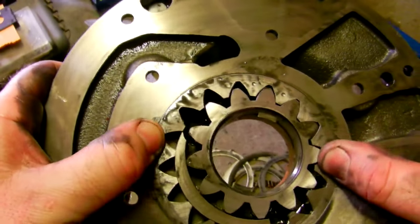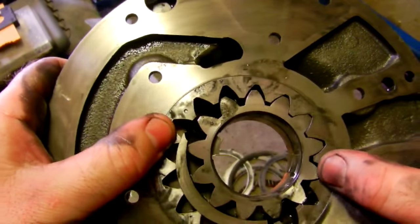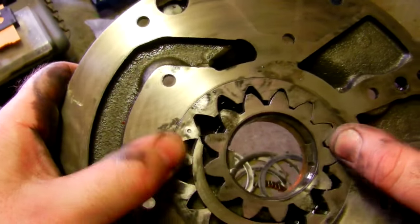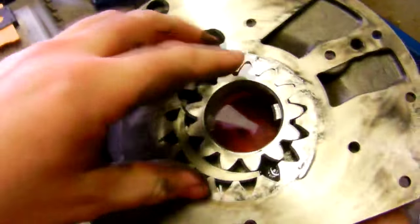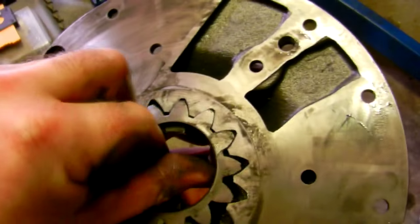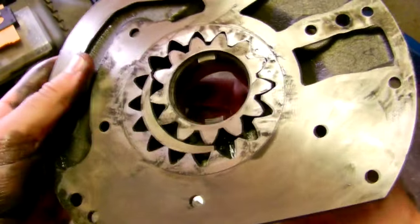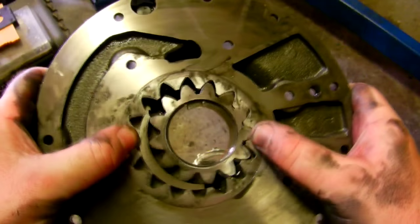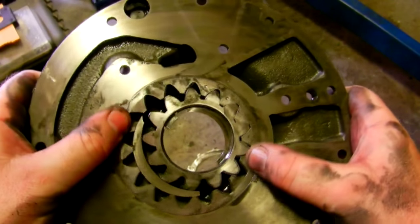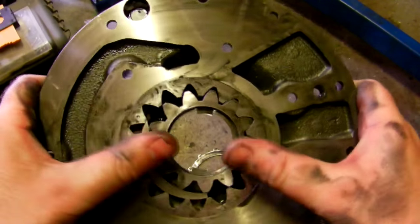This is spinning at a lot of RPM - depending on what gear you're in obviously, so it's doing a few thousand RPM. And then this is turning like that. There are some engine oil pumps that are very similar, and power steering pumps and other hydraulic pumps. Others use two gears in mesh.